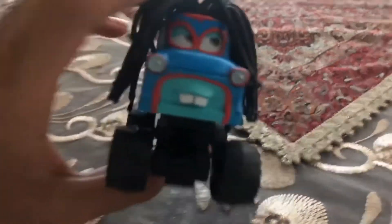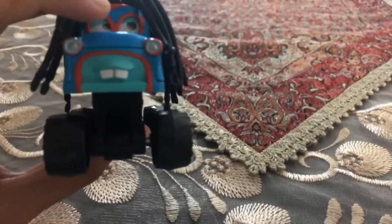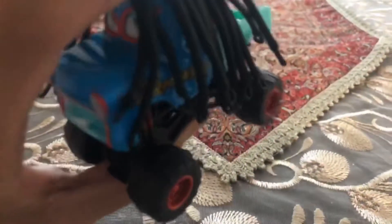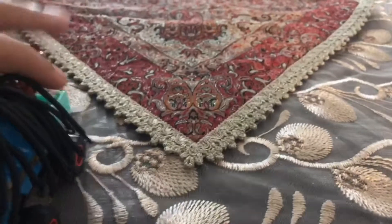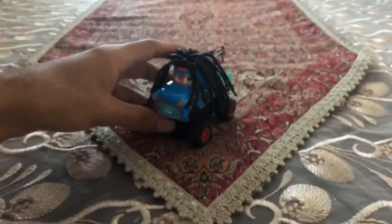I just got the variations of Mater in Diecast, which is 20 variations of Mater — and this guy in the Rasta version is one of them. So okay guys, we are going to be checking on Rasta Mater's color.